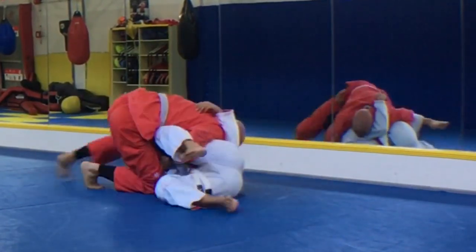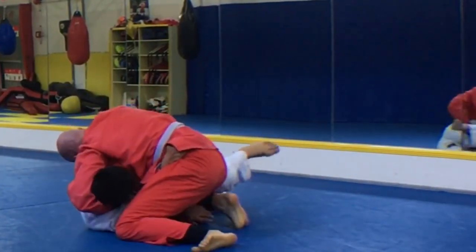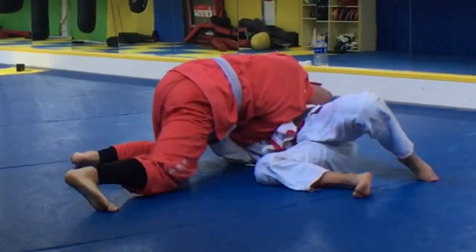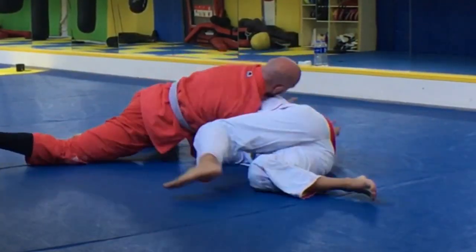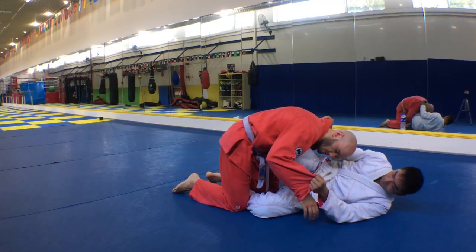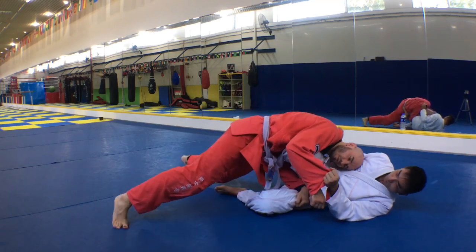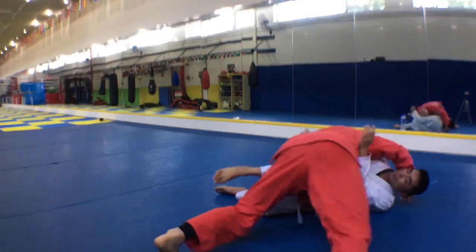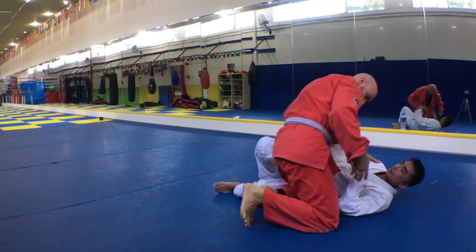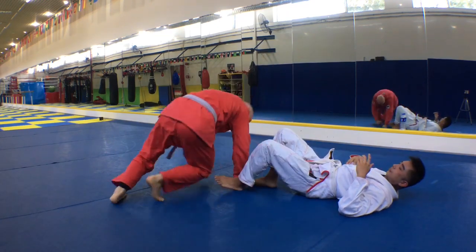Head and the top leg into the cradle. Linji pummels for the underhook, attempting to pull himself out. I capitalize on that, switching to the darse choke — and there's the tap. So from the leg lace, I move in front of him, loop my arm over the head, lock my hands in the middle using an S-grip like this, securing a cradle.